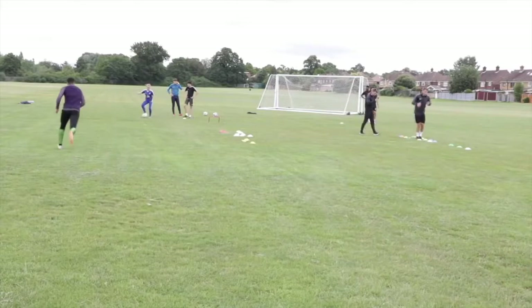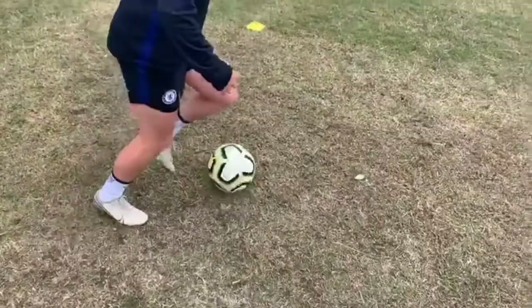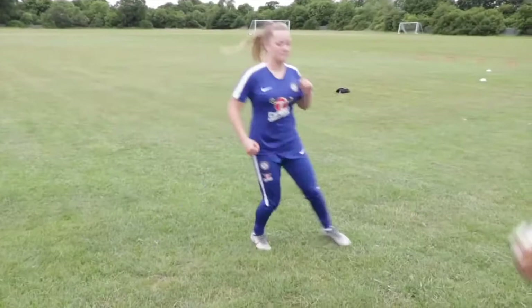Go on, Lily. Yeah. Let's go, Lily. Go again. Down, volley. Knee, foot down, volley. Left and right. One, two. Excellent.